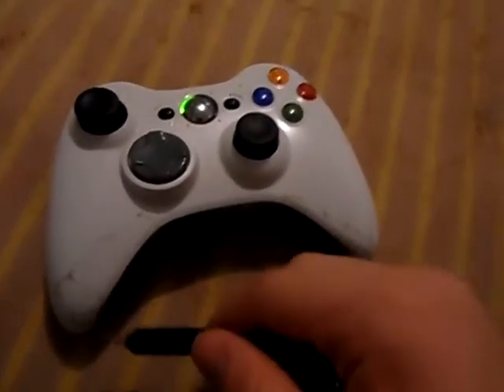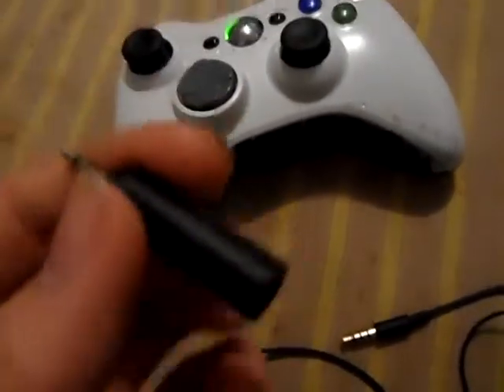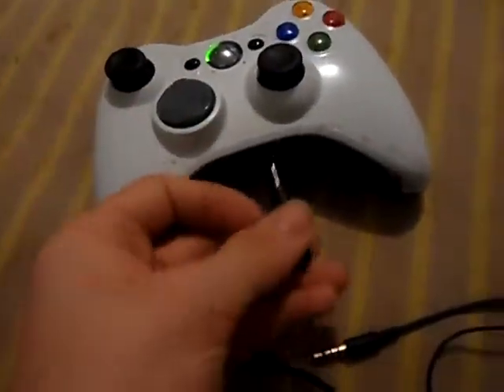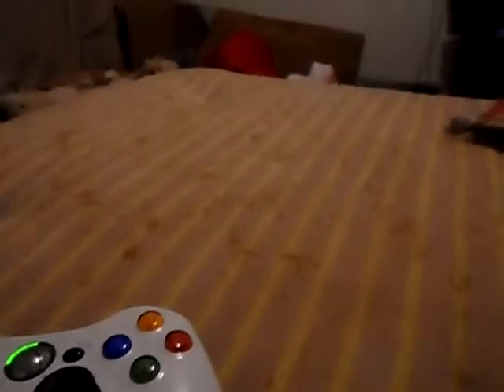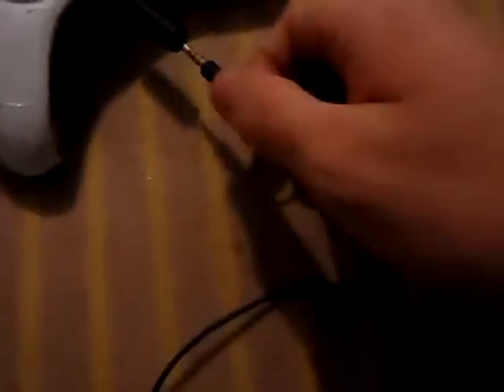You just need a couple of things. Number one, you're going to need a 2.5 millimeter to 3.5 millimeter audio jack converter to plug into your controller. Then you can plug in regular headphones, but we're going to be plugging in headphones that have a mic.